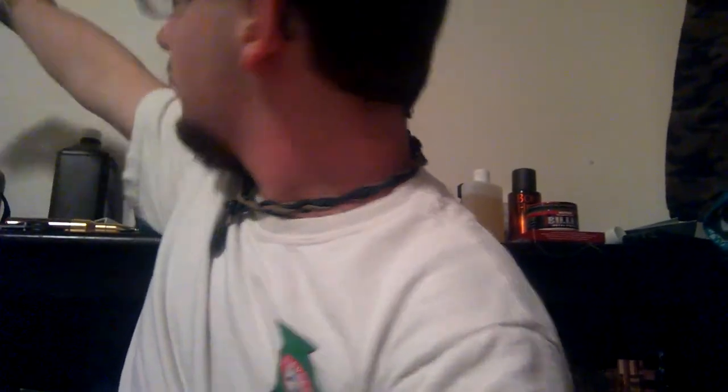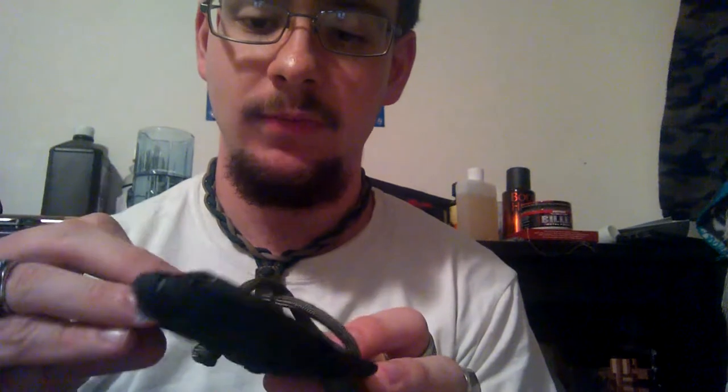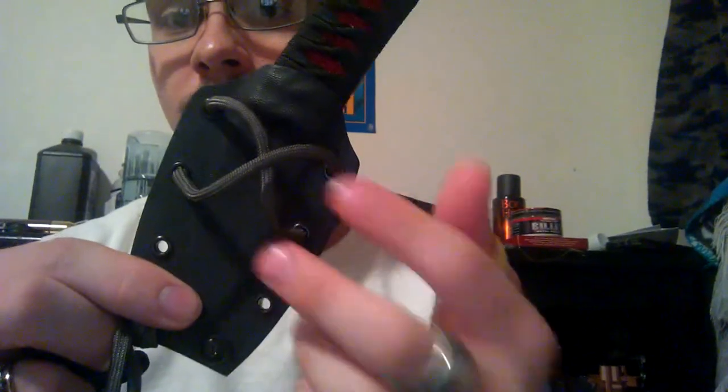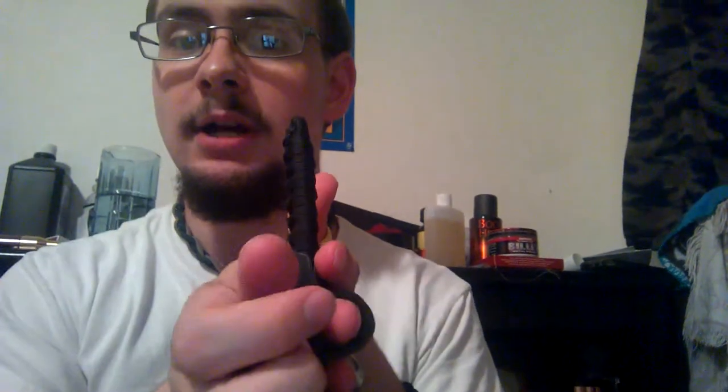The sheath is made out of kydex. It actually comes with a horizontal carry belt clip, which you can mount on either side like so. Right now I've got it rigged up with the belt loops that I've made so that way I can carry it vertical, which is the way I prefer to carry it. Basically the belt goes in this way and it's hugging against me like that, so that way it really sandwiches it in nicely.